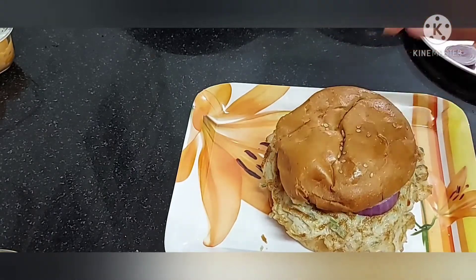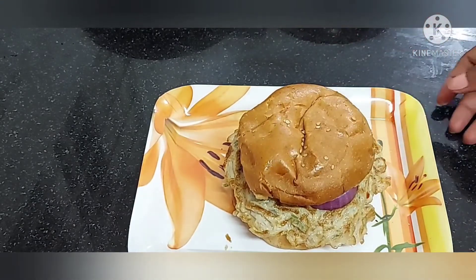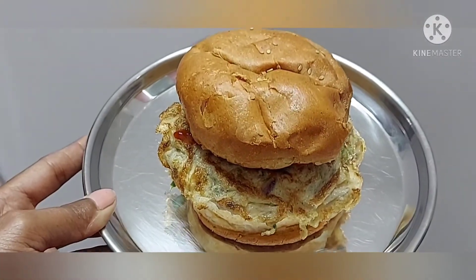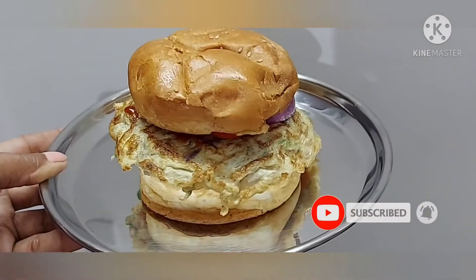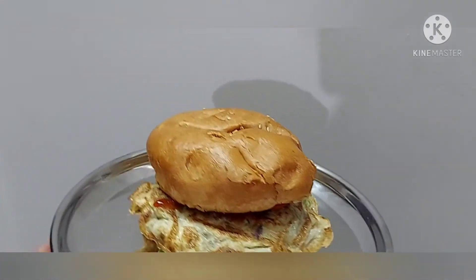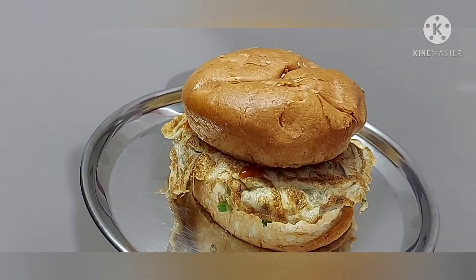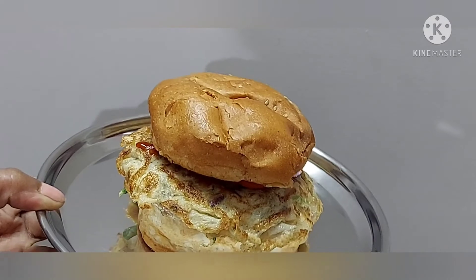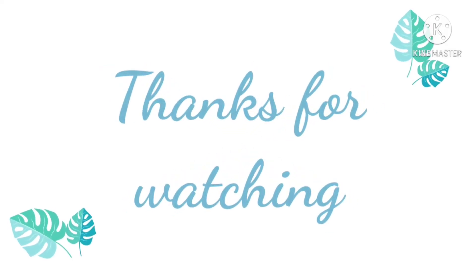I will close the pan. Take a pinch and lock it. Please try it — it's easy and tastes very good. Please like, share, and don't forget to subscribe to my channel. Thank you for watching.